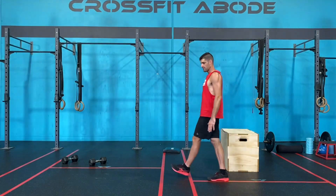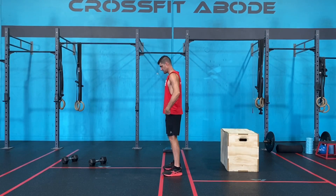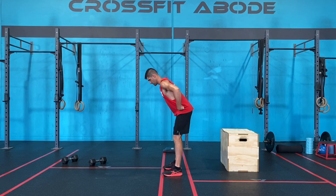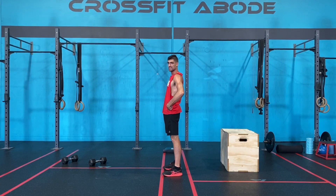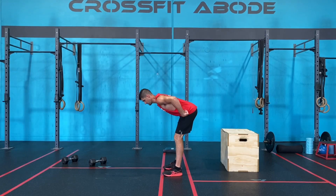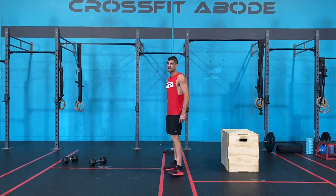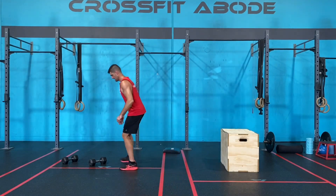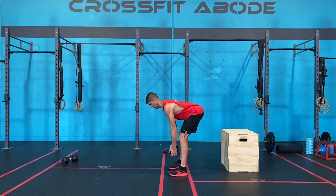Once you've done both of those, we're then going to do 10 good mornings. Feet under the hips, hinge over at your hips, nice flat back, load the hamstrings, squeeze your quads and glutes to stand up tall. Send the hips back, squeeze your quads and glutes to stand up tall. If you're doing a double dumbbell deadlift, you can use one dumbbell in order to add a little bit of weight to the movement.